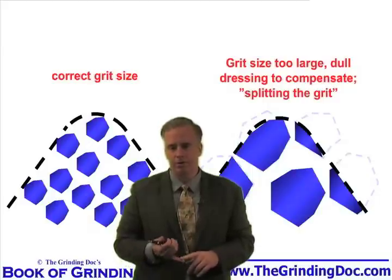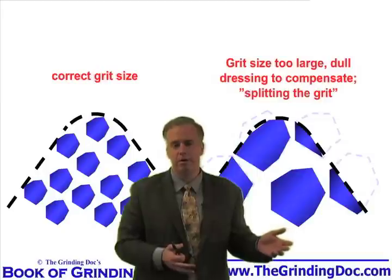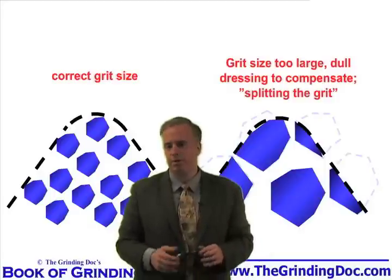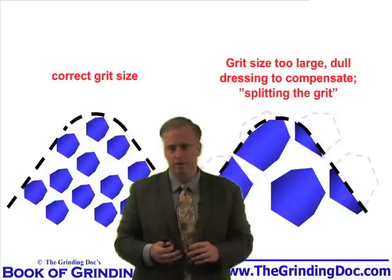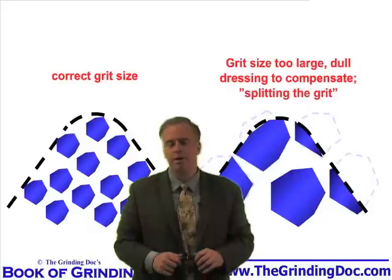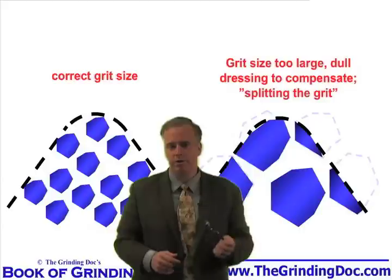The smart choice is to just use the right grit size — look in the chart, find the correct grit size — but then don't dress it the dull way, dress it sharp. Something reasonable that gives you a reasonably sharp wheel. Start grinding and you'll find you're able to pull off that radius into the part. Sharp grits are going to cut well, they're not going to rub a lot, and you won't have all those issues with chatter and burn that you had with the grit that was too big and dressed dull.